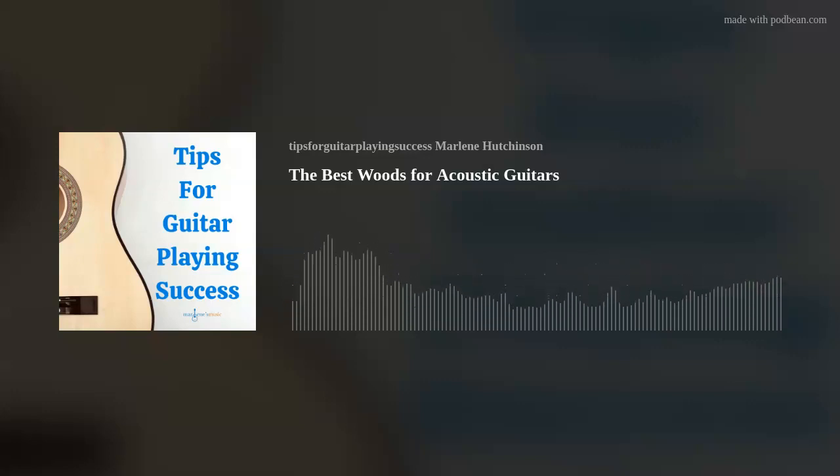It's been my way to hopefully help you stay motivated, be inspired, and continue expanding your guitar playing journey. If you're interested in more learning resources, like my Thursday Tips blog, my DVDs, books, virtual learning, and more, go to my website, marlenesmusic.com.